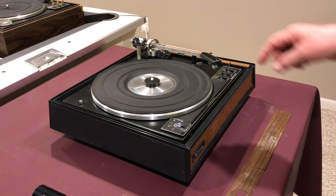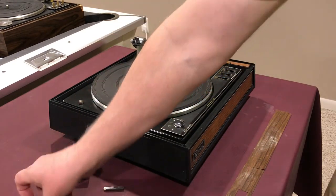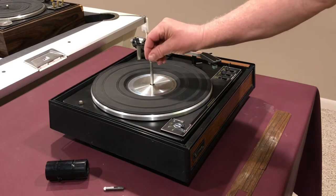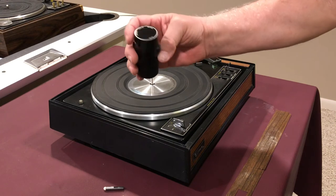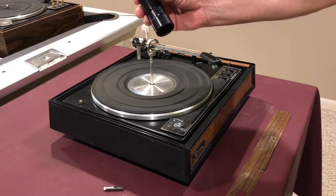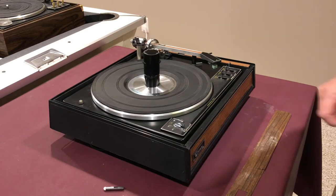This turntable happened to have the 45 adapter and the short spindle, but what I wanted to show you — something you don't often see — is the long spindle. And what's also unique is this 45 adapter, the LRS 25. I picked up both the long spindle and the 45 adapter from Voice of Music.